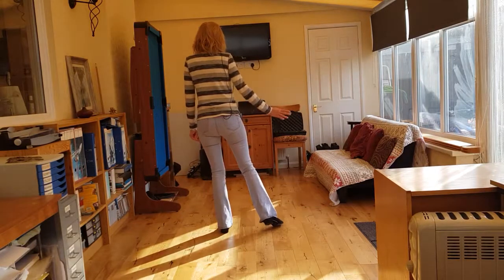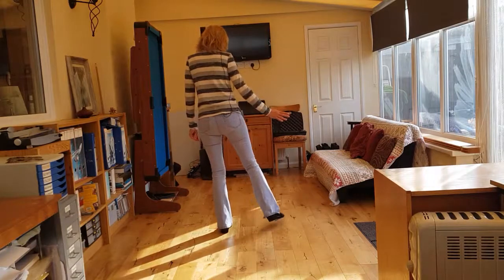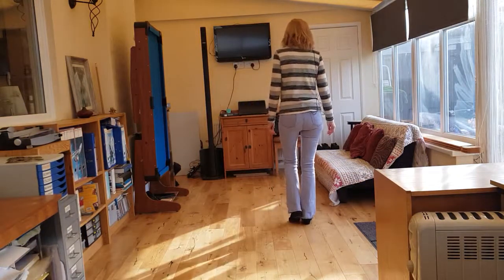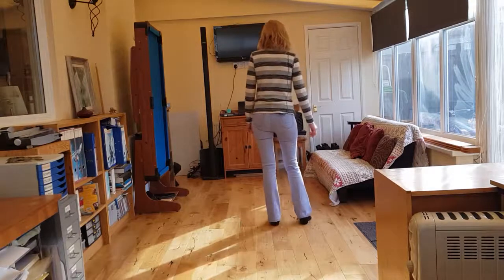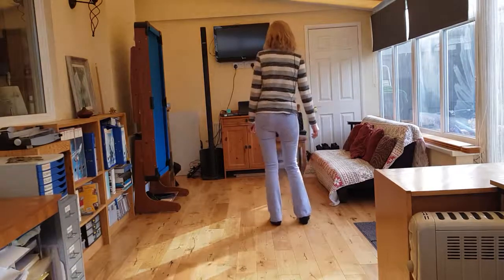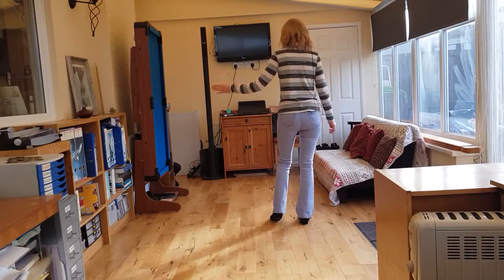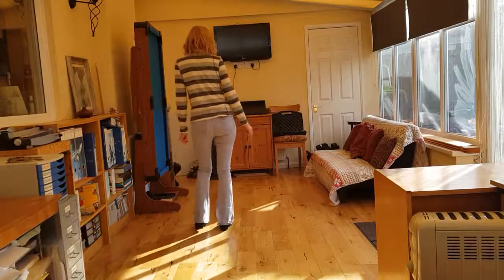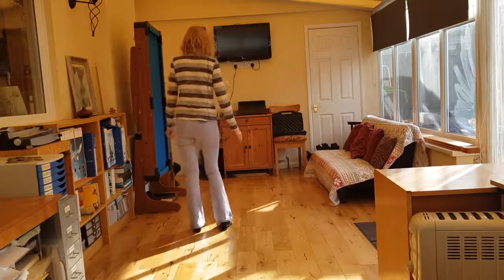Then you're going to do a grapevine to the right with a touch. Side, behind, side, touch. Step and bump. Step and bump to the left and then right, left, right. You do a mirror of that to the left. Grapevine to the left with a touch. Grapevine to the left, touch. Step and bump right, then bump left, right, left.